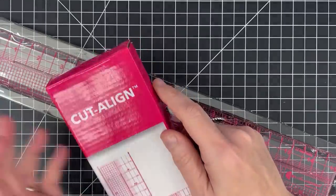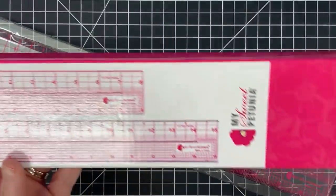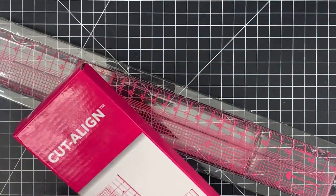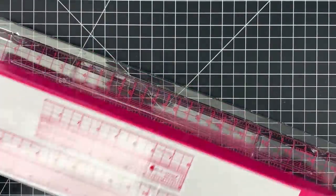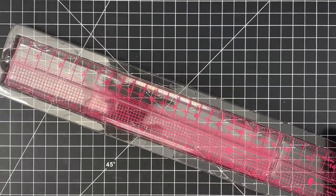Today we're going to do a first look at the Cut A Line from Misty. When I say first look, that doesn't mean the first time you've seen it — you've probably seen this. This is my first look; I literally took it out of the box this morning and boxed it back up so you guys could see it.